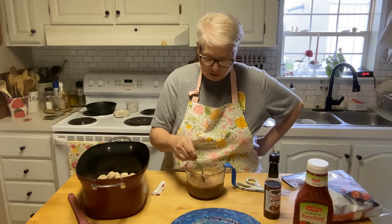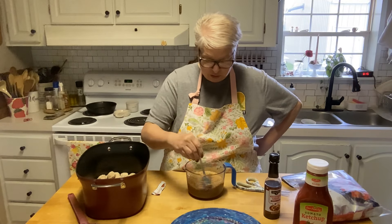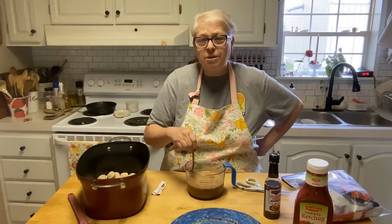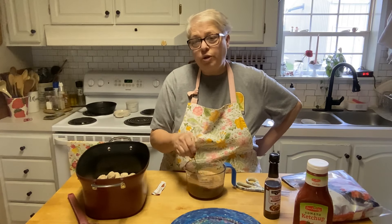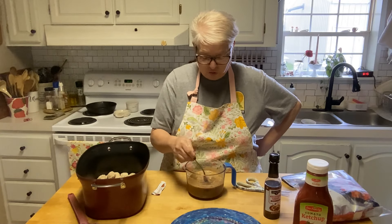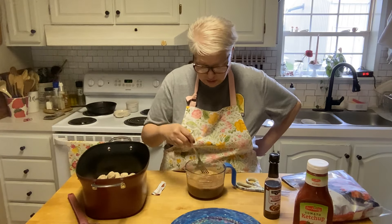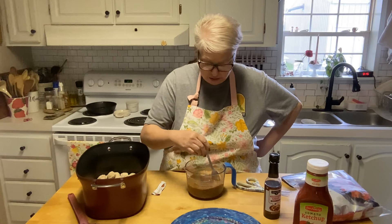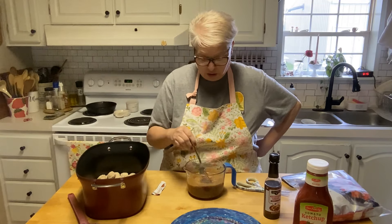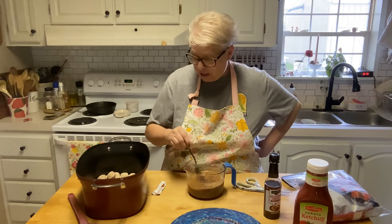I'm getting ready to go to work, all ready, just got to put on my face as they say - which isn't much, some tint and moisturizer and a little mascara so I don't look like a zombie at work. Alright, looks like we've got a good mix here - that's it, we're done! I mean, come on, these are the kind of recipes I need on a morning like this.